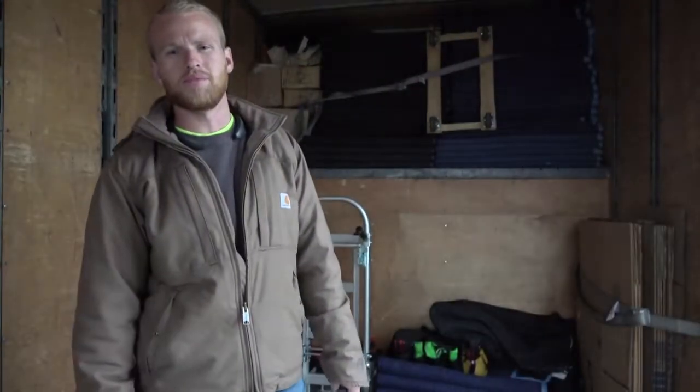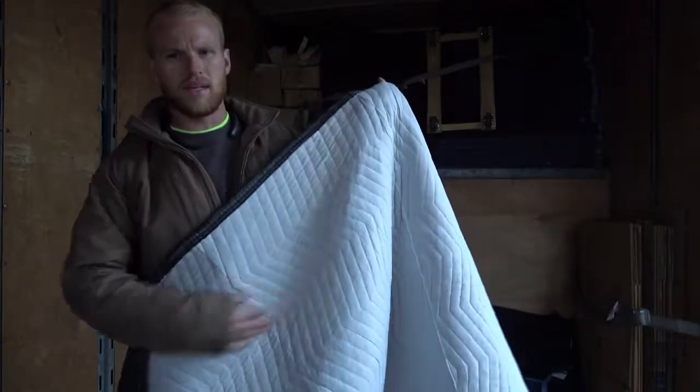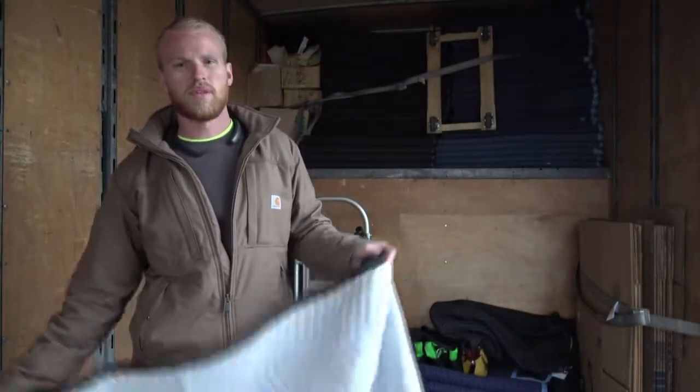There is a correct way to fold moving blankets, and the correct way keeps the dirt and grime off the inside of the blanket, which is on your furniture — your tables, your chairs, your sofa.